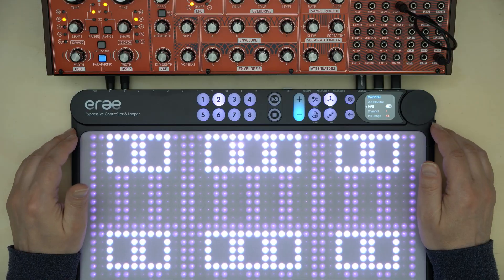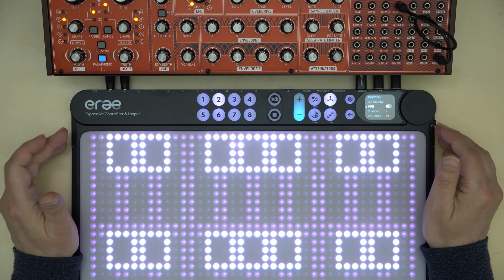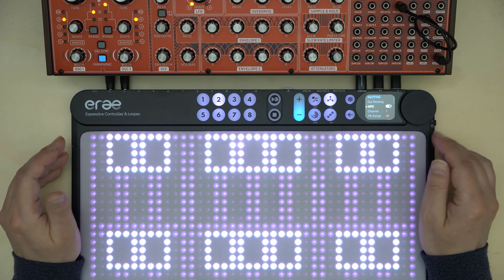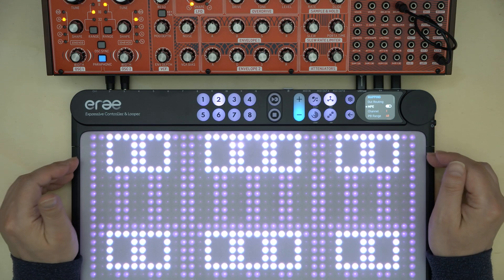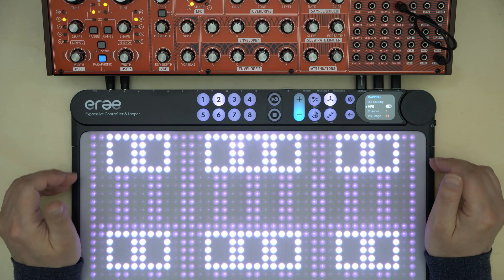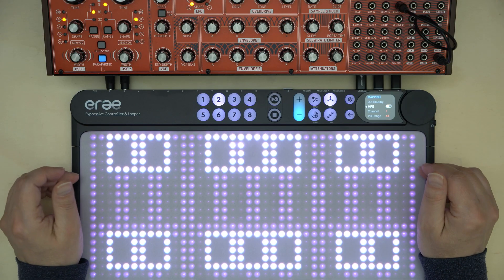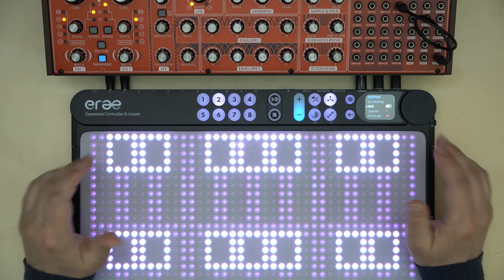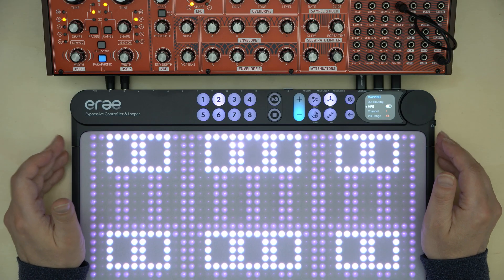Of course ERA 2 can be used as an MPE controller, and in fact I think it actually provides the most consequent MPE realization you can find at the moment. But this topic is too big to squeeze into this first review, so I would like to provide a special video entirely focused on MPE. Even without MPE, ERA 2 already is the most flexible and powerful MIDI performance controller you can get on the market.